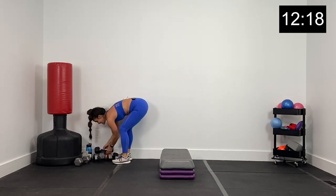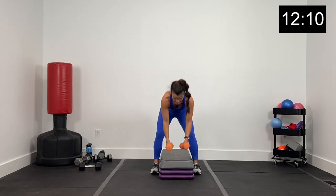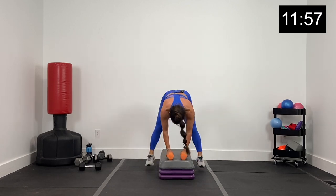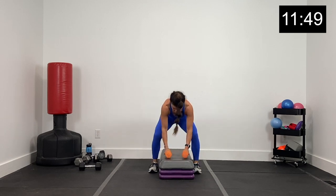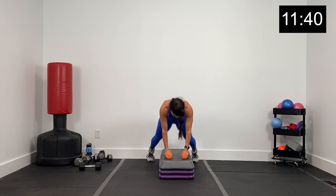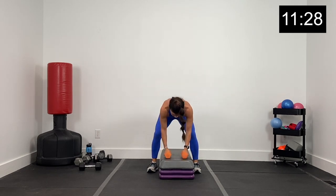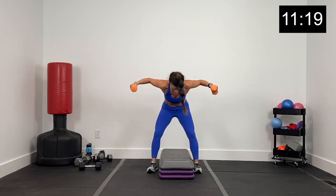Back flies — grabbing my 8s. We've got a fly and a box tuck jump. Come to the front of your box, big fly, drop the dumbbells, feet out, feet back in, fly. Fly the dumbbells, feet go back and in — a little tuck jump. Put your dumbbells on your box. Out, tuck in, fly. Core nice and tight, arms out wide. Feet out, jump them in. Five, four, three, two, and one.